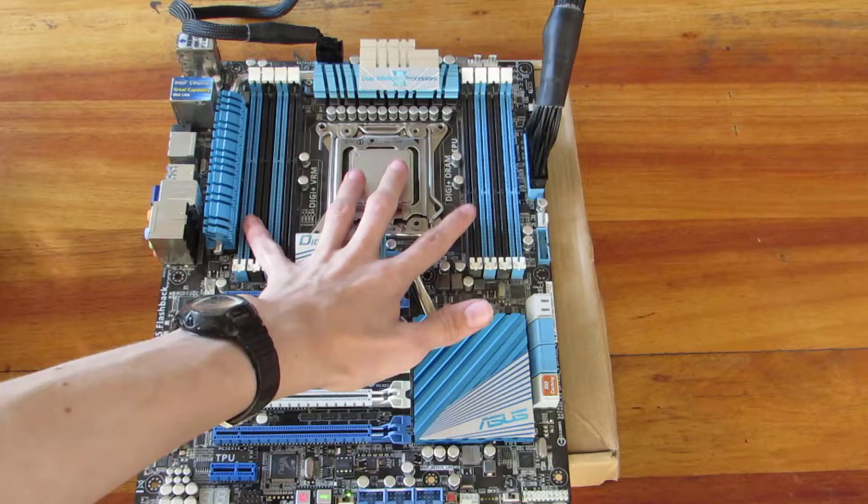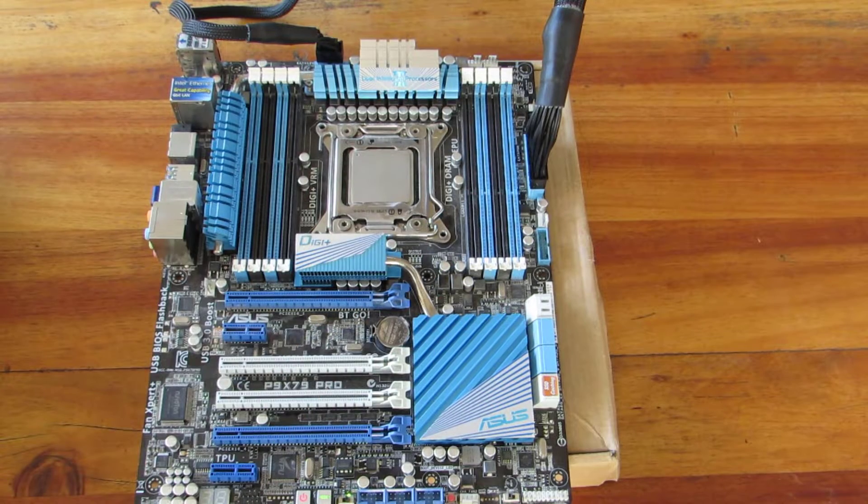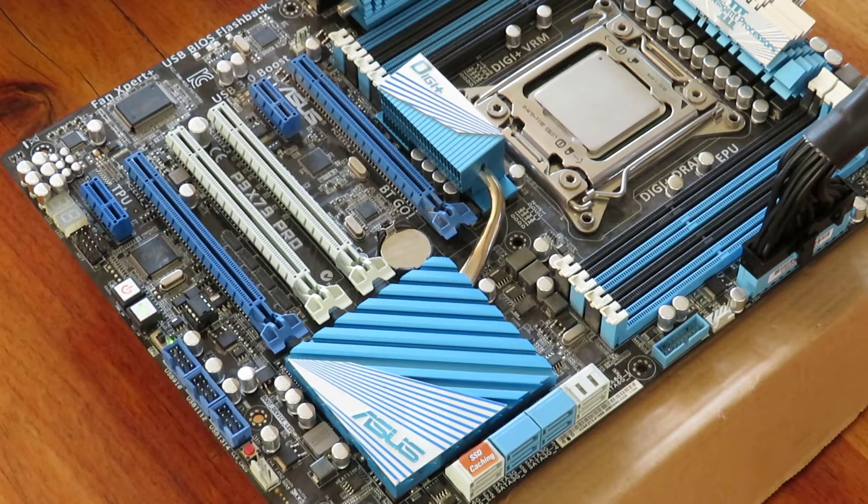Then I've got eight DIMM slots — that's really cool. It can support up to 128 gigs of ECC, but I don't think I'll be using that, so 64 gigs of standard DDR3 RAM. I'm sorry about the noise in the background — that's just some water trickling, so I can't really stop that, and the wind as well, which has decided to come into play. But obviously my actual editing will be doing most of this talking.